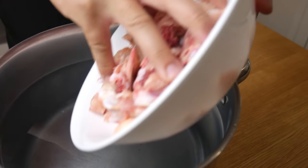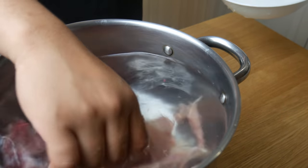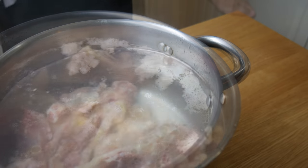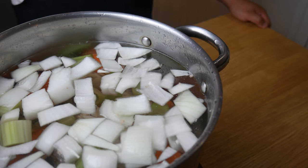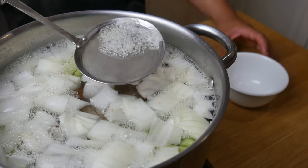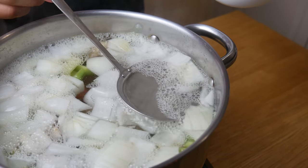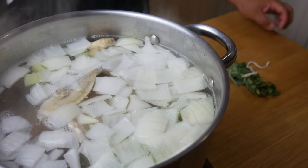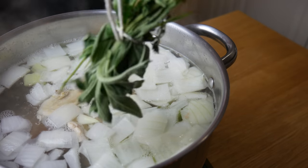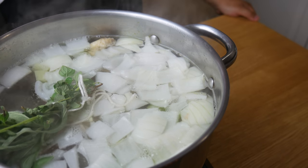Now we're gonna begin our stock. In a pot of cold water, we're gonna dump all our bones in. We're simply gonna bring this to a boil and then discard the water. Once the water is discarded, I washed the bones, refilled it with cold water, and added in our mirepoix. We're gonna bring the stock to a simmer, which will cause some scum to rise to the top. We're gonna skim that scum off until the stock is clear, and then add in our sachet of thyme, oregano, and sage. We're gonna simmer this stock for six hours.